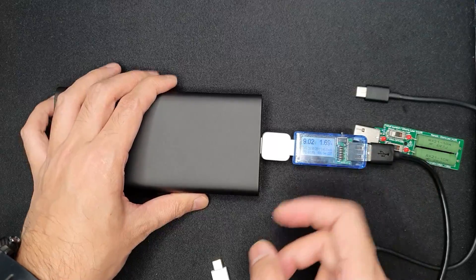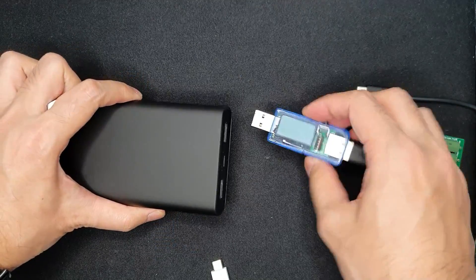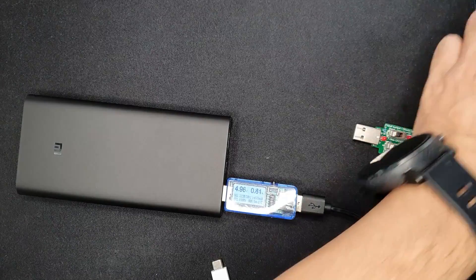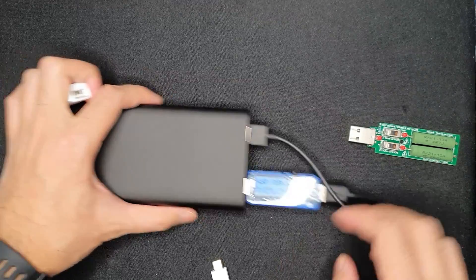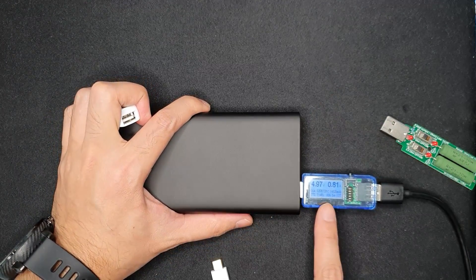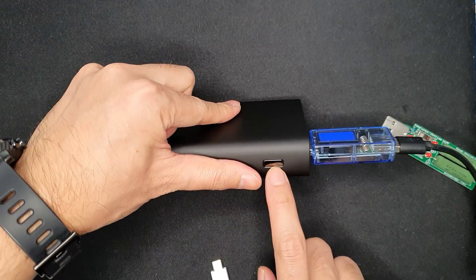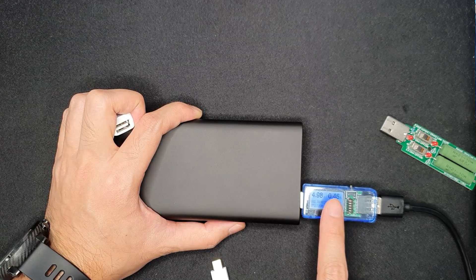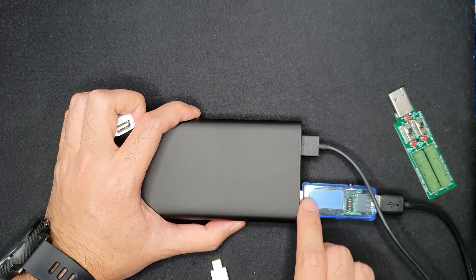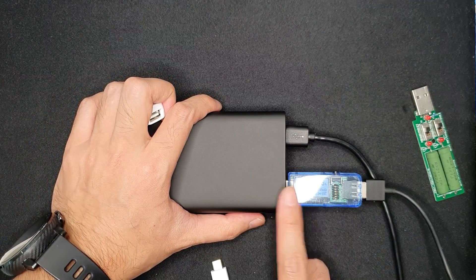Next I tested whether the power bank can fast charge multiple devices simultaneously. When charging multiple devices, it does not support fast charging. When you unplug the other device, it does not automatically return to fast charging mode. To return to fast charging mode, you have to press the reset button, after which the power bank resumes fast charging — but connecting another device resets it back out of fast charge mode.